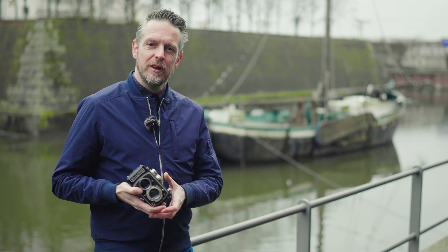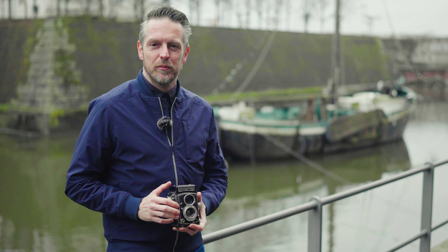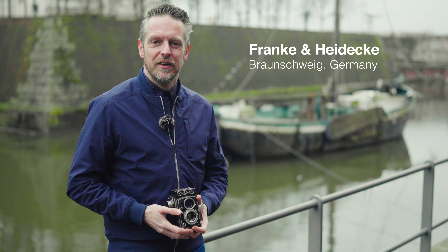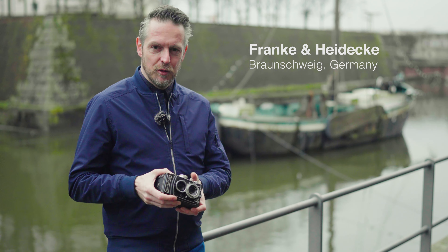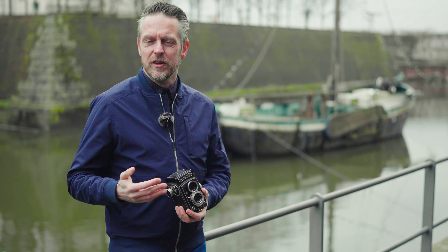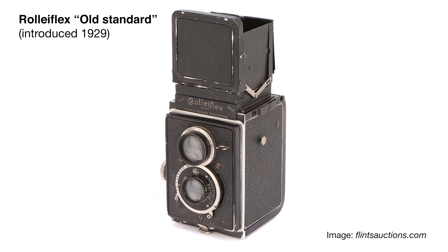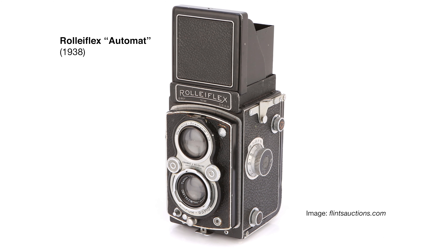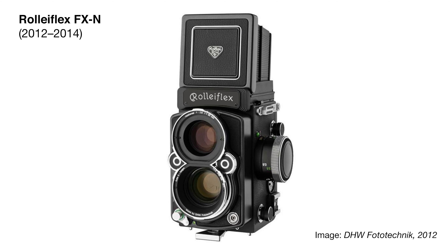A Rolleichord is the cheap version of a Rolleiflex. Both these cameras come from Franke and Heidegger, a company in Braunschweig in Germany. They perfected the 6x6 twin lens reflex concept around 1929, when the first Rolleiflex models were made. In 1938, they changed the body style a little bit, and from then on that body style remained in production until 2014. A really, really long production time.